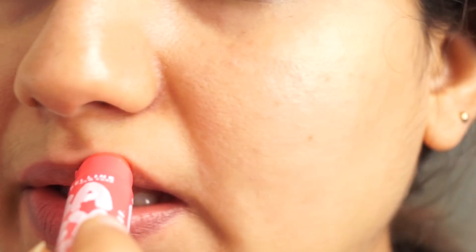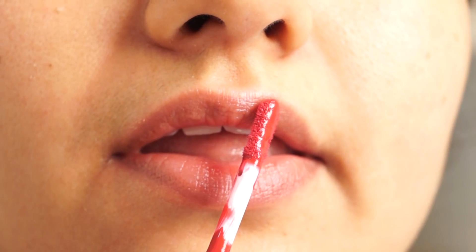After that, I am moisturizing the lips. We are building up the moisture of the lips. First of all, we will work on the upper lips.